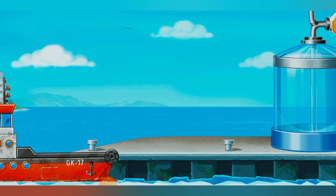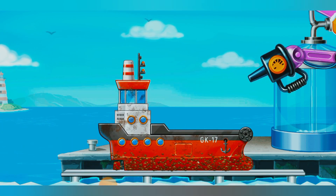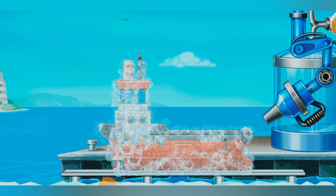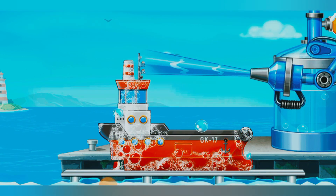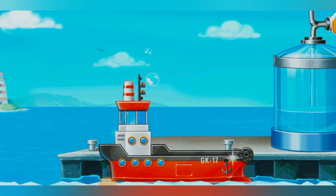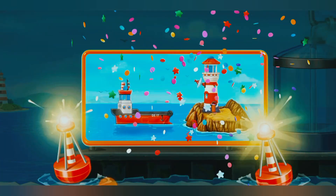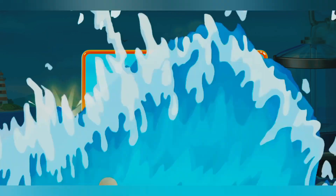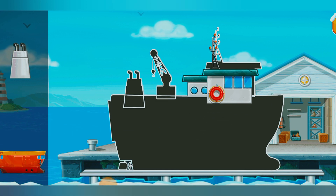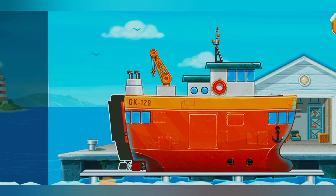We need to wash the red barge. Amazing! We have to assemble the ship carrier. You did it!